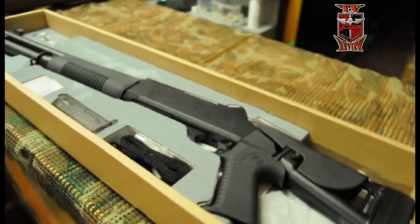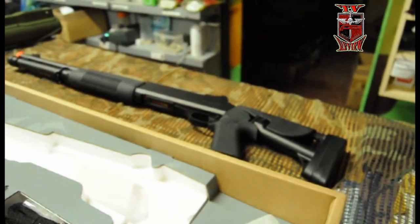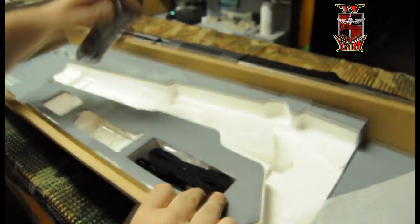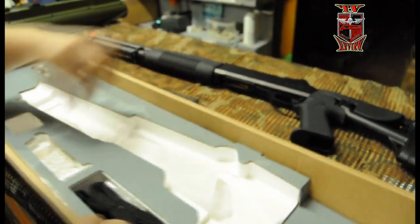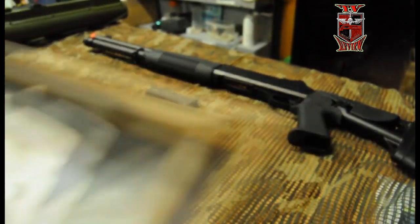Estoy apartando cositas. Aquí tendríamos la escopeta. Es una escopeta con culata extensible. Vendría con un bebeloader también, un paquete de bolas y una correa para la escopeta, como podéis ver.